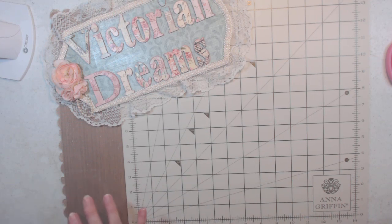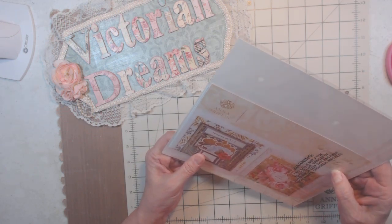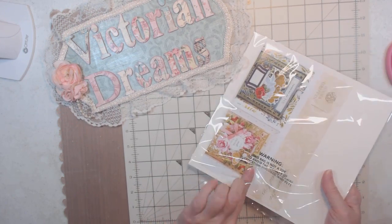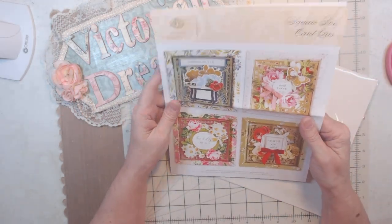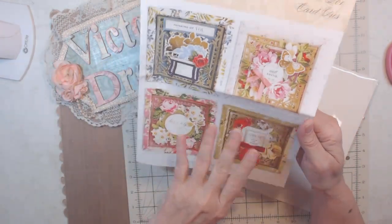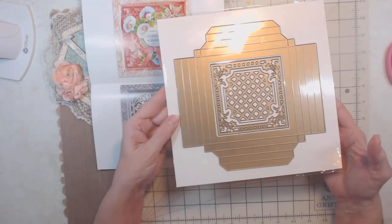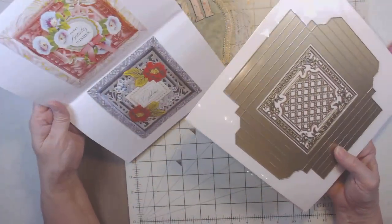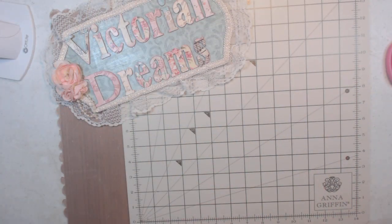This is new — the square box card dies. I think it's five and a half by five and a half and it makes a box. Here it is. I can't wait to play with these — I really enjoy making all three sizes and you can make a shadow box with all kinds of stuff. That's really fun.